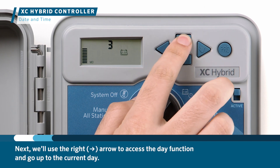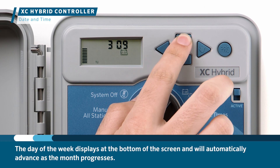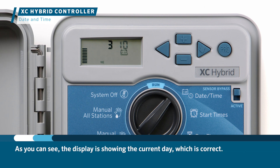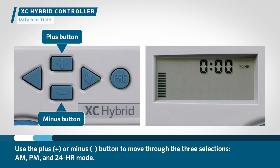We'll use the right arrow to access the day function and go up to the current day. The day of the week displays at the bottom of the screen and will automatically advance as the month progresses. Press the right arrow again and it goes to the AM, PM and 24-hour function on the side of the screen. Use the plus or minus button to move through three selections: AM, PM, and 24-hour mode.